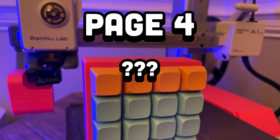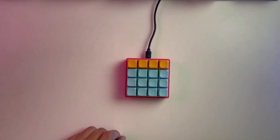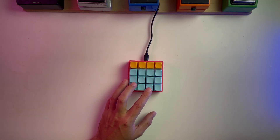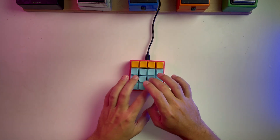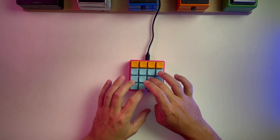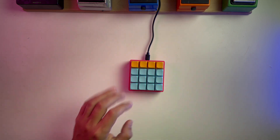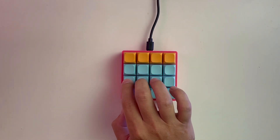Page four is reserved for future modes like a random note generator. The chromatic mode works great for beat making. It takes a minute to wrap your head around, but like most things it becomes intuitive once you know how it works.